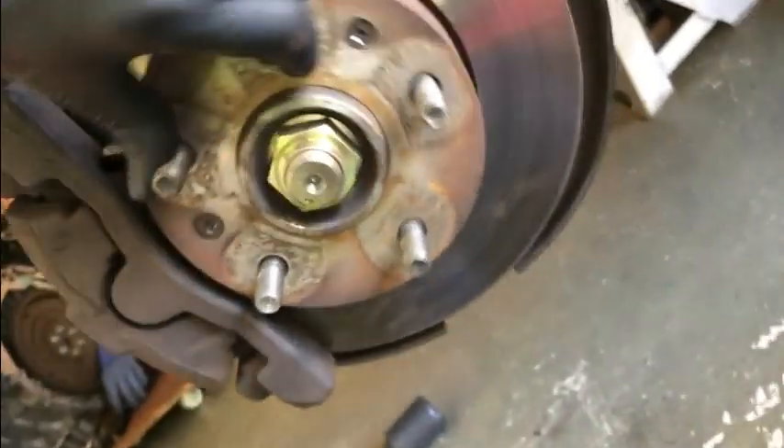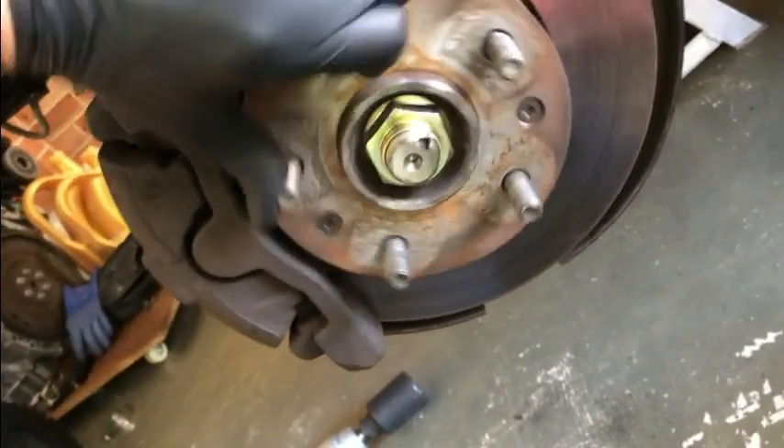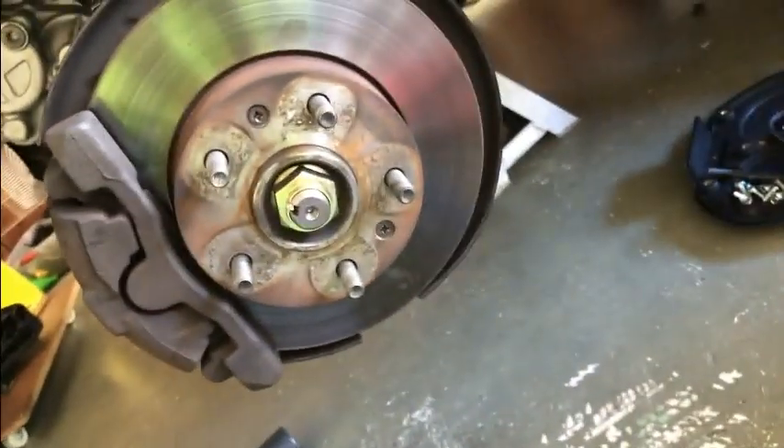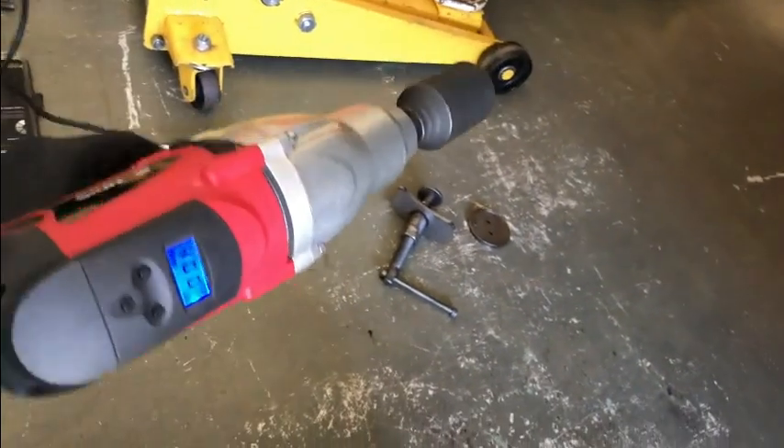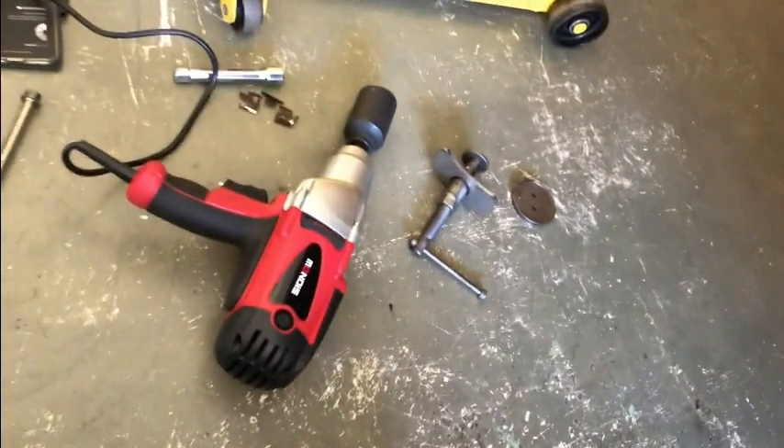Okay, so there we go. Now the wheel's ready to go on. Just another point about using a machine like this — this is a very powerful machine, so if you're using it, just make sure you hold it straight on, make sure it goes all the way in, and take a firm hold of it. As you can see, it's a very powerful automatic wrench.